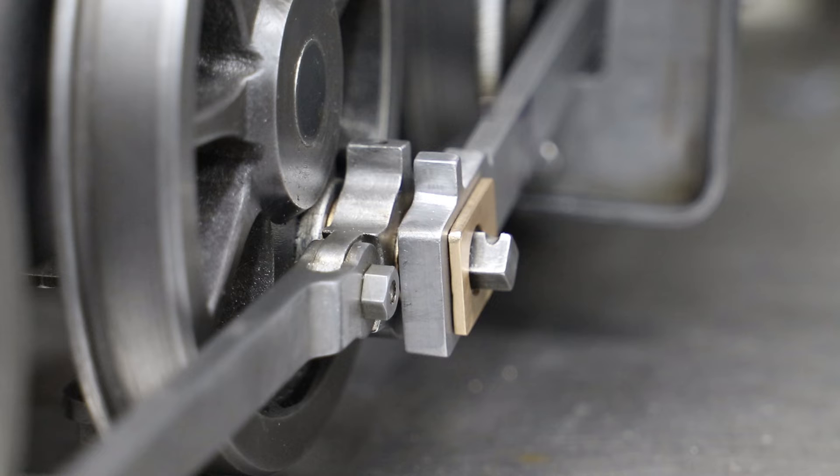An easy fix would have been to make the big end slightly thicker and offset from the centre line, something I did contemplate before I made the connecting rods, but hey ho, maybe I'll come back and do that at a later date.